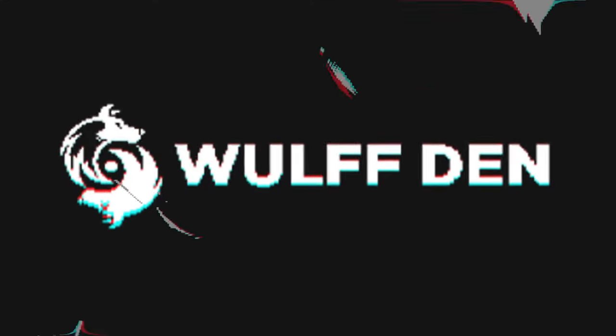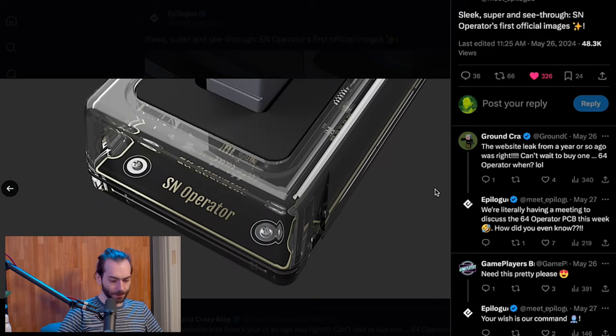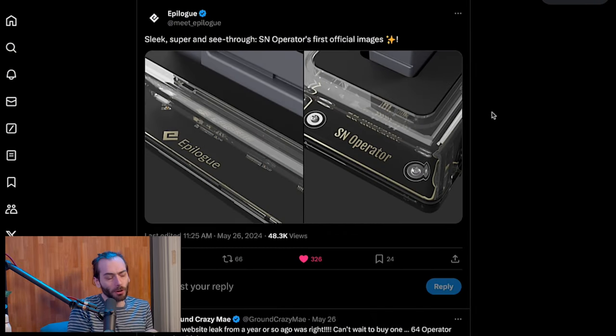Let's move on to release stuff - let's talk about the Epilogue SN Operator. This is a quick story. I found an article that was just a link to a tweet where they tweeted out a picture of the SN Operator - sleek, super, and see-through. These are the first official images. Back in March they also tweeted a picture but it was just a flat PCB, no case - it looked like a prototype for sure. But this is it - it'll be just like their Game Boy consolizer cart ripper thing, but for Super Nintendo.